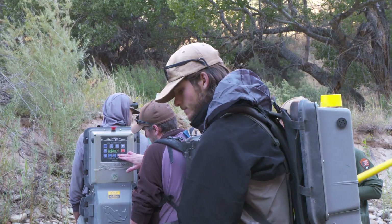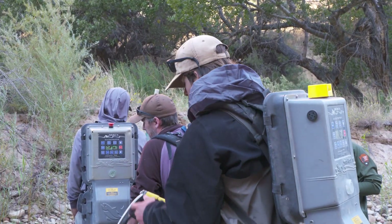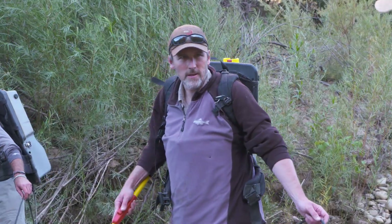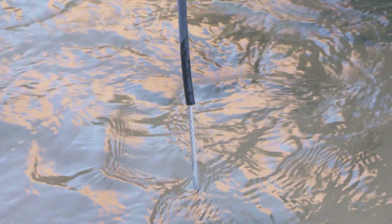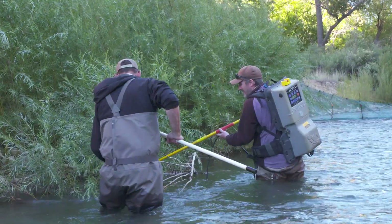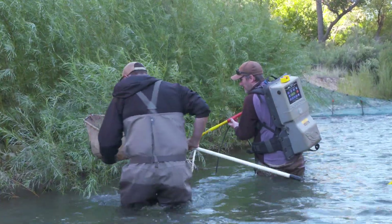That's when the electrofisher comes in — a backpack fitted to send an electric charge through conductive materials like water and the crew if they're not wearing protective gear.